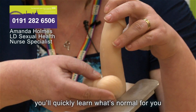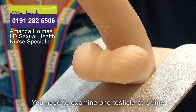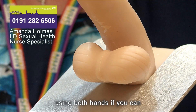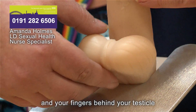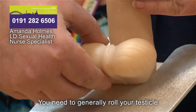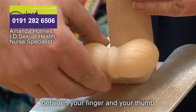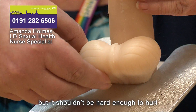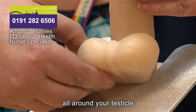You'll quickly learn what's normal for you and therefore how to recognise if something's wrong. You need to examine one testicle at a time. Using both hands if you can, place your thumb over the top of your testicle and your fingers behind it. Gently roll your testicle between your finger and thumb using light pressure — it shouldn't be hard enough to hurt.